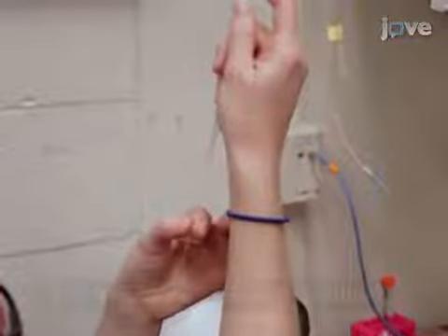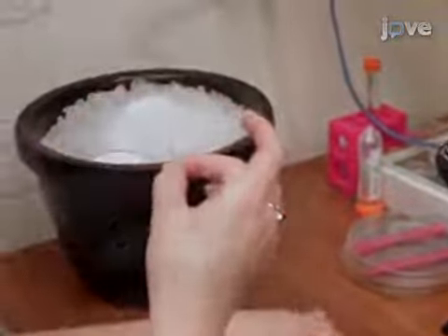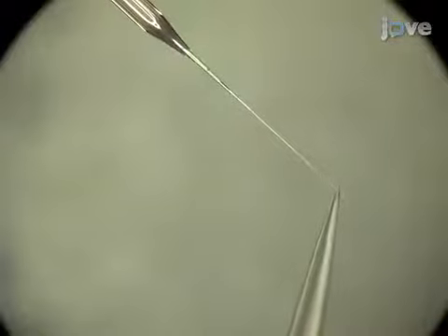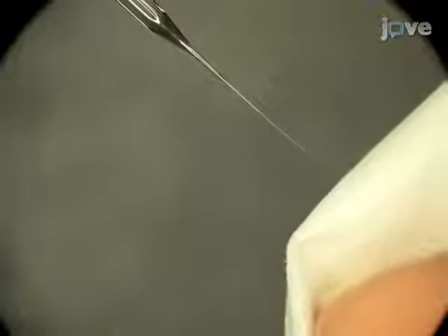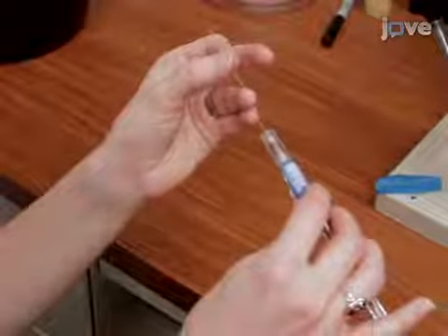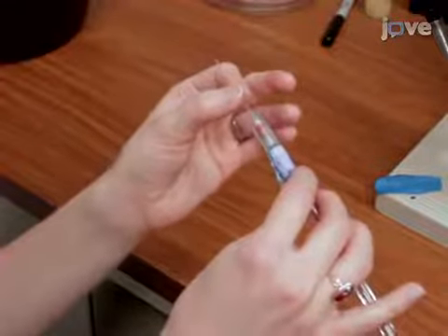Next, backfill the glass reference electrode with B&E solution and gently tap out any bubbles. Under the dissecting microscope, use the forceps to break off a small section of the tip. Subsequently, use capillary action to draw out any remaining bubbles with the tissue. Then, slide the B&E filled reference electrode over the wire of the electrode holder and be careful not to introduce any air bubbles.